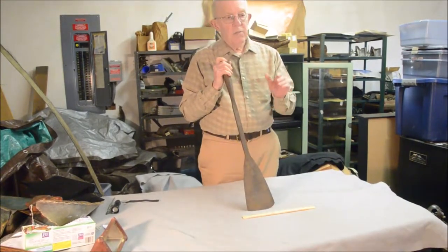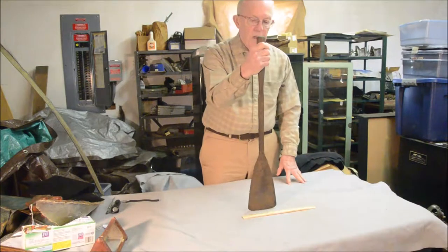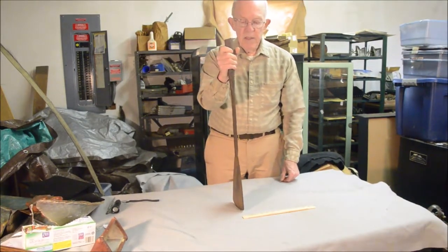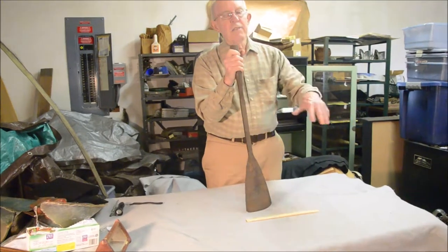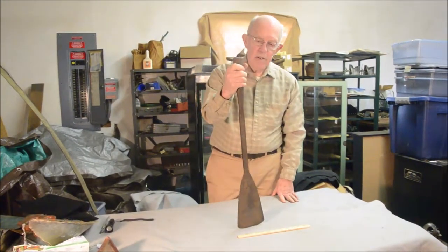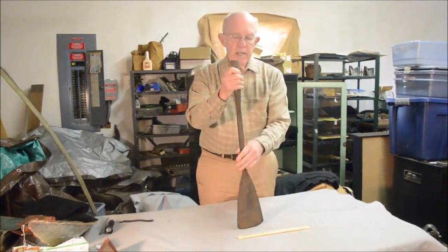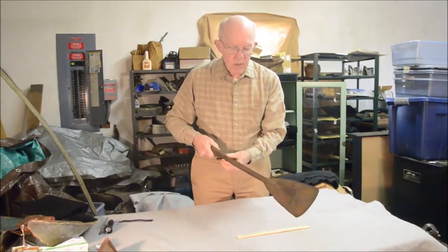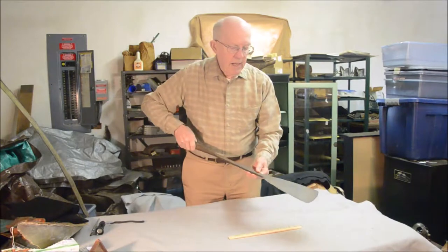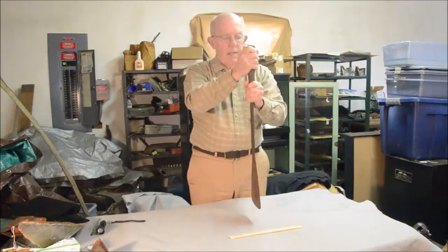Typically, after a whale had been harpooned and killed, it was towed to the whale ship by the whale boats which pursued the whales directly. The whale was tethered to the side of the larger ship, usually with its flukes toward the bow and its head drifting down along the starboard side. Then men got up on a sort of catwalk which was lowered over the top of the whale, and they had blubber spades roughly shaped like this but with round rather than flat iron shafts, mounted on long poles.